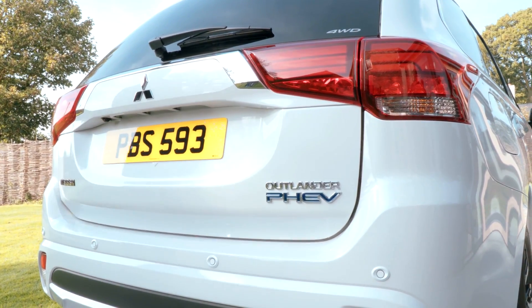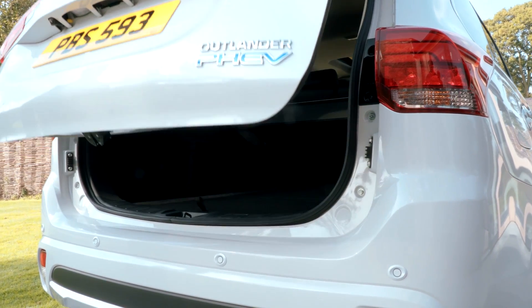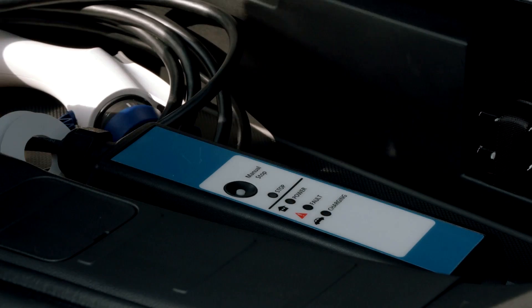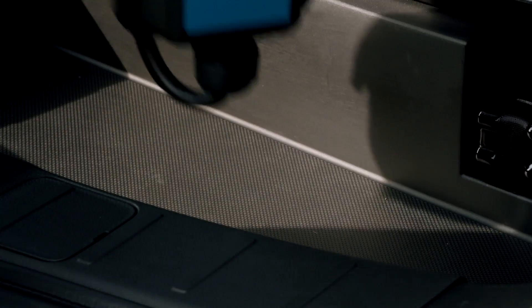A standard domestic plug can also be used for home charging. The vehicle is equipped with a standalone charging cable that is stored neatly under the boot compartment.